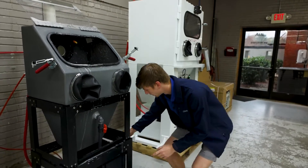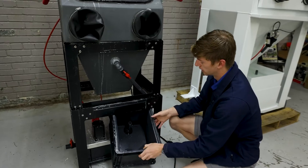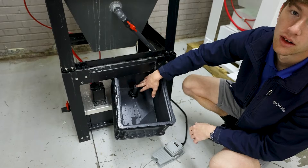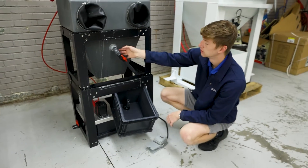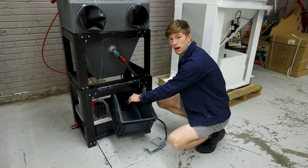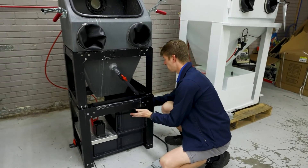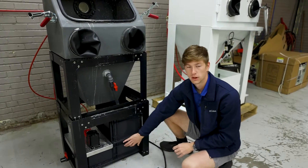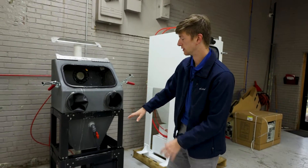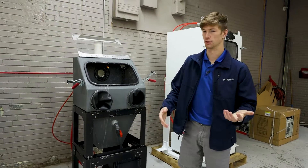Now with the basins more specifically, you can see this top basin has your overflow valve. As the machine begins to expel water into the top basin, it's going to raise the water level and overflow into your bottom basin. That's why these are called sedimentation basins — it allows the abrasive to be caught in the top one before it overflows into the bottom one, keeping your water cleaner. If you have an open loop machine you won't have those basins. It will just drain off into a drain or a bucket and you can dispose of that however you like.